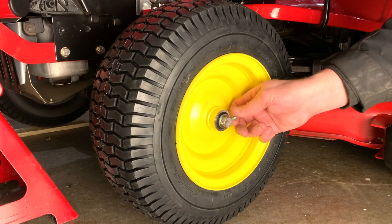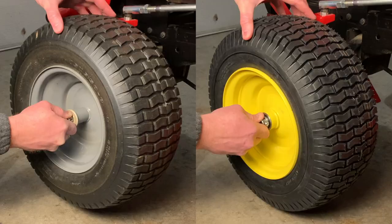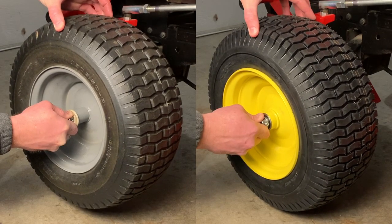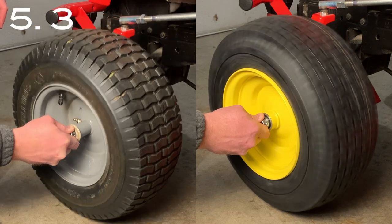When paired with precision turned spacers or carefully selected washers, you end up with a wheel assembly that has very little play. It's still the middle of winter so I can't test the new wheels mowing, but I did a very unscientific wobble and spin test and as you can tell the new wheels are a lot better.